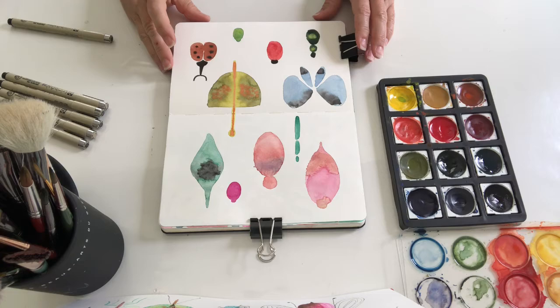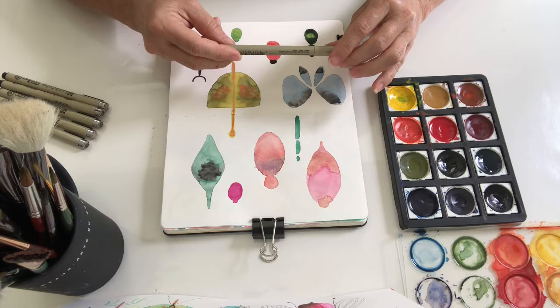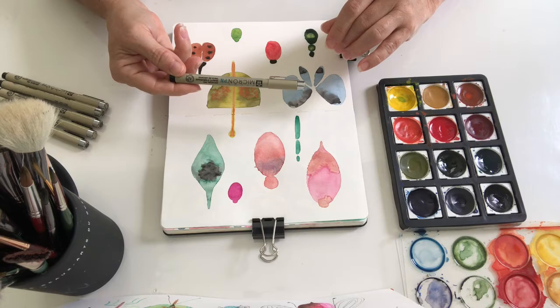Okay, so this is the second layer after this dries completely. You go ahead and make details with pen, pencil, or even with watercolor using a very thin brush if you want to practice. This is fun to do just with a pen. I use my Microns always.